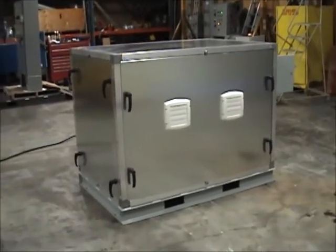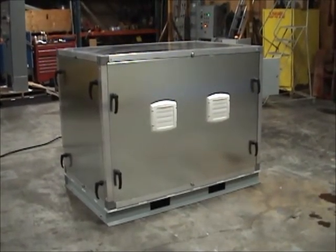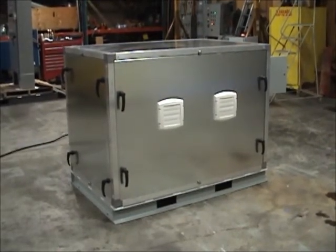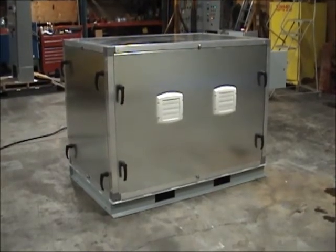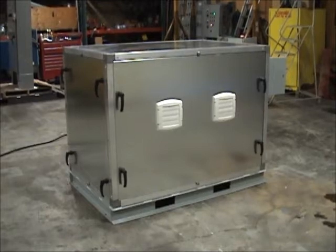Our sound reducing enclosure is designed with a frame that is made from extruded aluminum. The four walls and the roof are made from galvanized sheet metal, and they are insulated with foam that is two inches thick. In order to allow easy access to the motor generator set for maintenance and repair, three of the enclosure walls are removable.